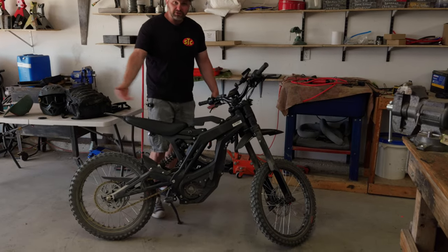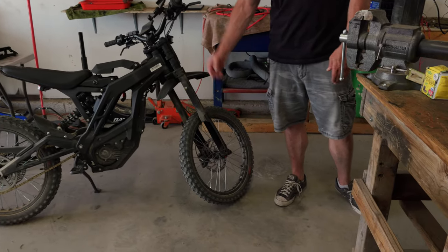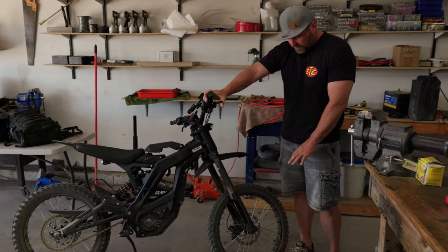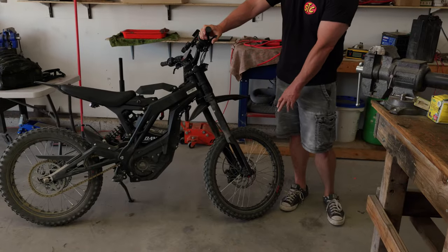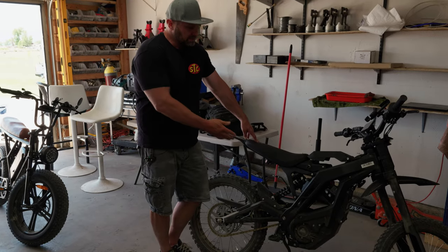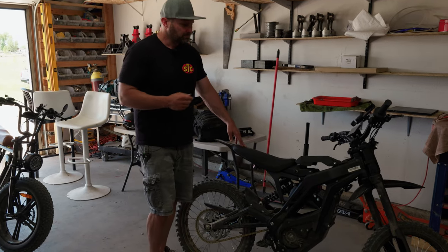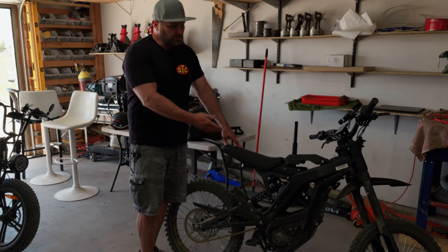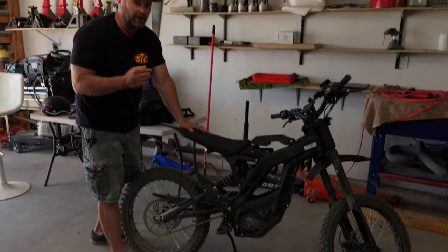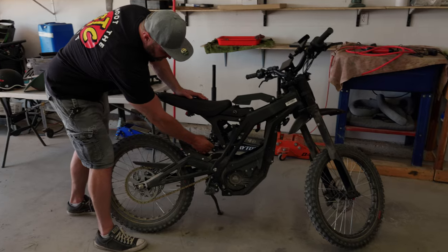We'll start off with all the specs and features of this electric dirt bike. It has 19-inch tires — staggered — the front is a 70 by 100 and the rear has a wider 80 by 100 tire. Full twist throttle, four-piston hydraulic brakes front and rear with 220 millimeter brake rotors. The brakes on this bike are absolutely great. The suspension is 220 millimeters — I emailed E-Ride and they didn't specify front and rear — but I'm guessing it's 220 millimeters front and rear.